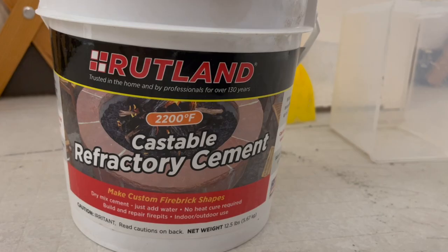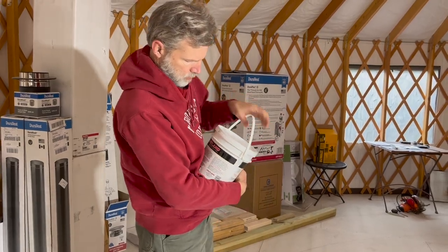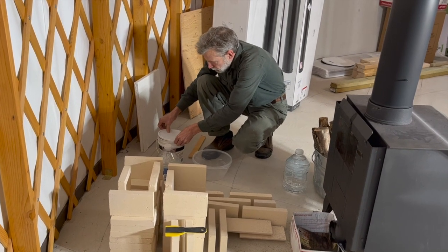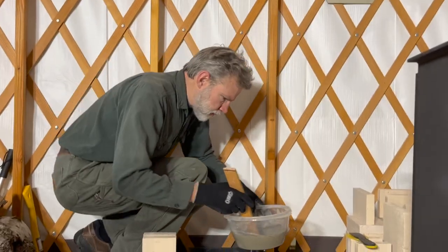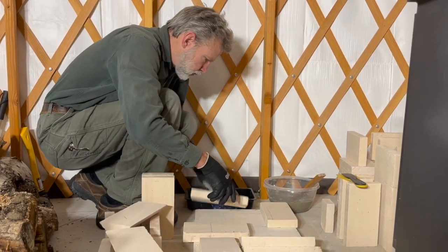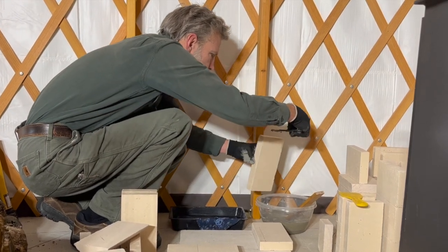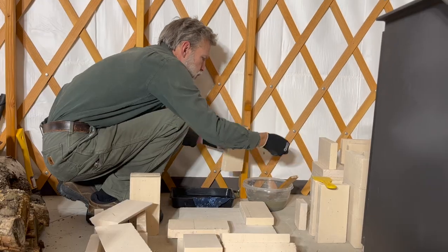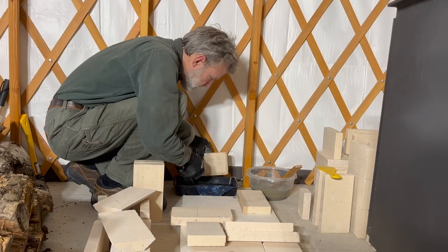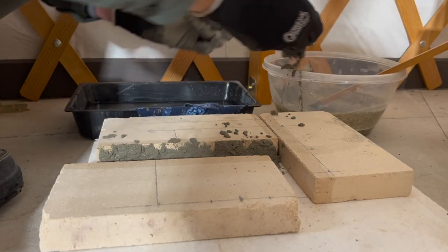Charles started off with a just-add-water style of mortar, safe for use in a fireplace situation. The instructions said to keep the batches small enough to use in 30 minutes, so he mixed it up and started laying bricks. But the mix was grainy and not very sticky, and it just didn't seem quite right. Behind the camera, I tried stirring the mix in the bowl to keep it fresh, but that didn't help much either.